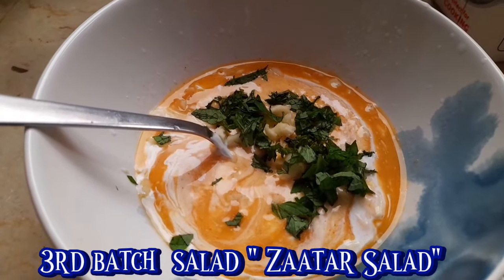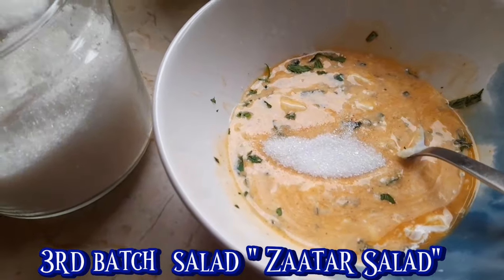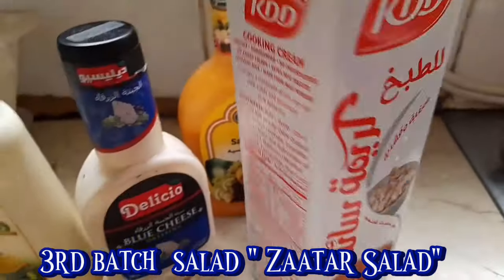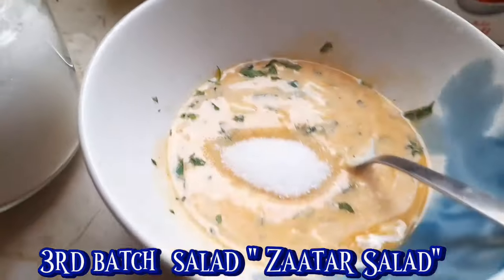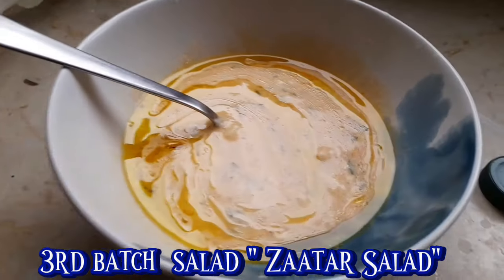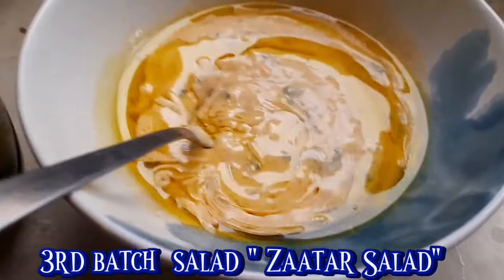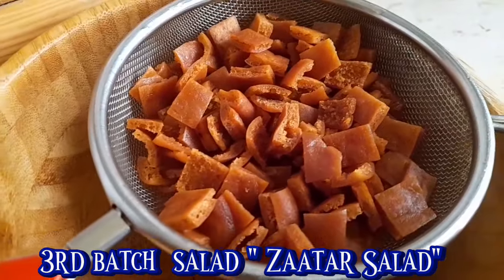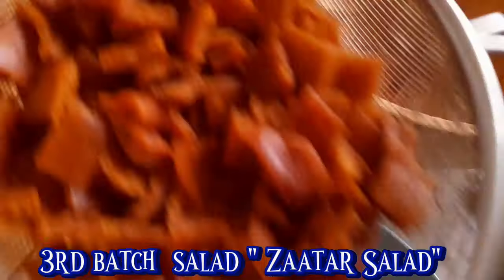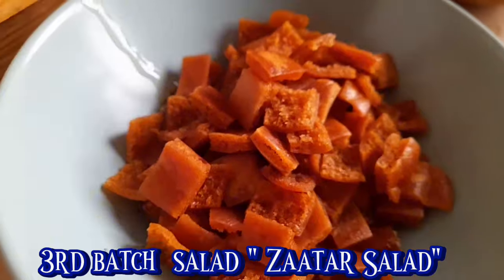And then maglalagay rin ako ng mint. Mint, ilalagay ko dyan. And then maglagay ako ng one and a half teaspoon ng sugar. Yan ang ating dressing parang dyan sa satar. And then maglagay rin ako ng olive oil. Dapat pag gumawa tayo ng salad, lagi talaga natin siya haluan ng olive oil. And then yan naman ang ginawa akong kubos. And then ayan naman satar. Ang kubos yan, finry ko po yan, krunchy siya na golden brown.